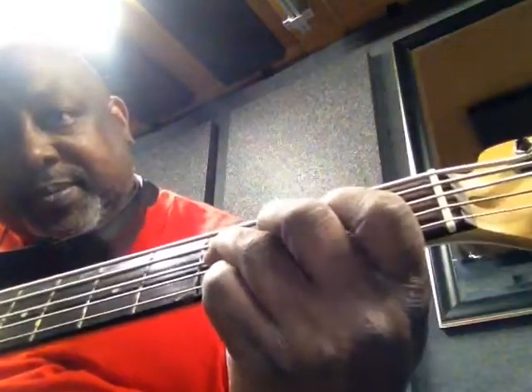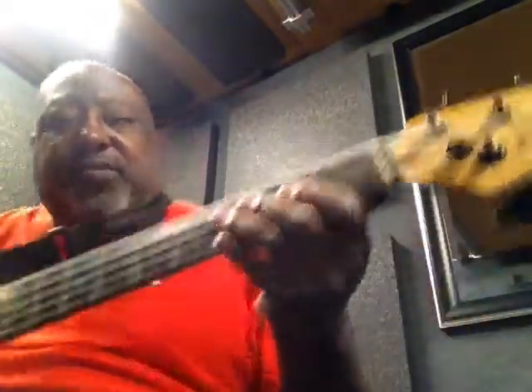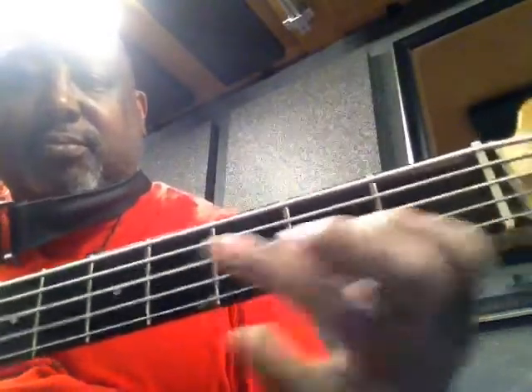So the lick goes... So, you got that so far? Then the next note, the next lick, you start on C. You see that? Those last three notes are all on the second string. So let me play it at speed. One, two, three, four. One, two, three, four.